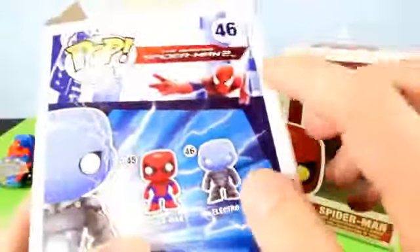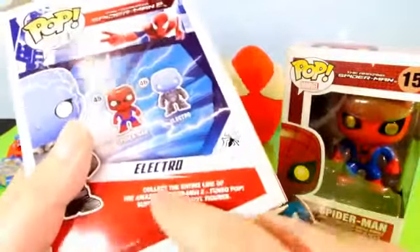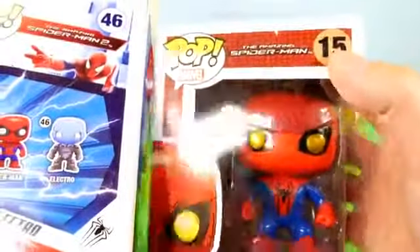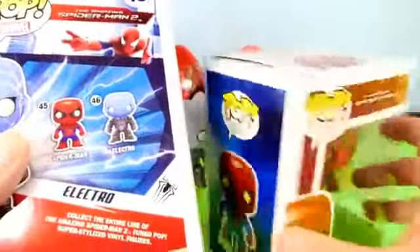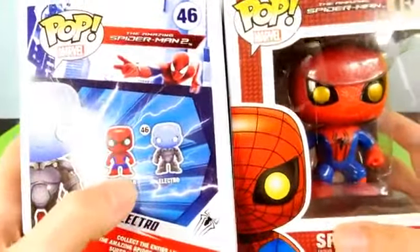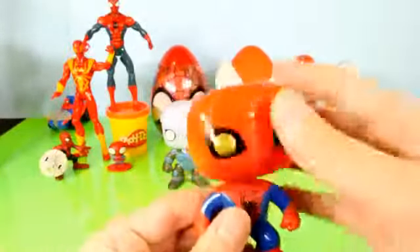On the back of this box it says 'collect the entire line of the Amazing Spider-Man 2 Funko Pop super stylized vinyl figures.' It says collect the entire line but there's only two to collect. This Spider-Man is number 45, and the other one is number 15 — it's the Amazing Spider-Man but different from the one that goes with the movie. You can see a slight difference in the suit, like half blue half red on his sleeve. The other one also has white eyes; this one's got gold glowing eyes. Let's go ahead and get him out — it is a bobblehead.